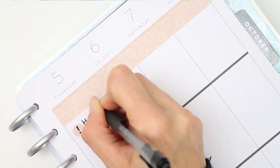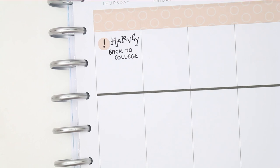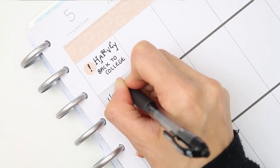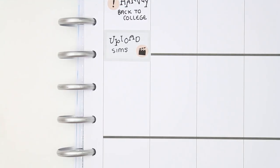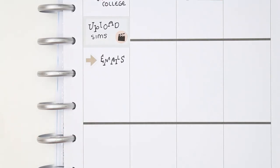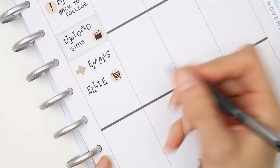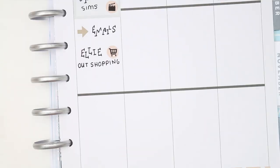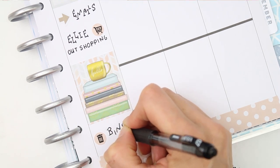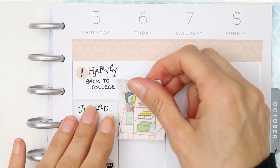Thursday is when my middle child went off to college, so I put that down with another exclamation mark. I wrote out the line first as you can see through light colours otherwise. I used the little film clapper icon as I uploaded a Sims 4 video, and I found these little arrow icons for marking that I was answering emails — they're quite cute. My daughter went out shopping with her friends, so I used the little shopping basket icon for that. I also made sure to put my bins out ready for Friday collection.